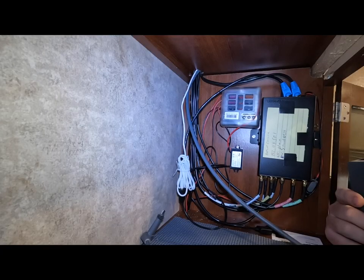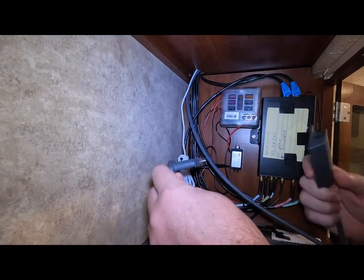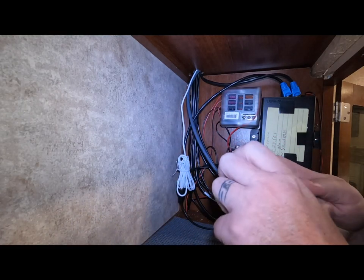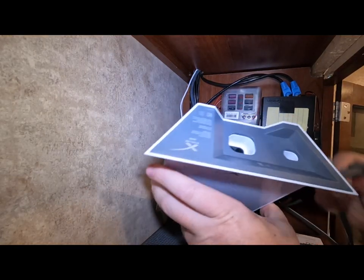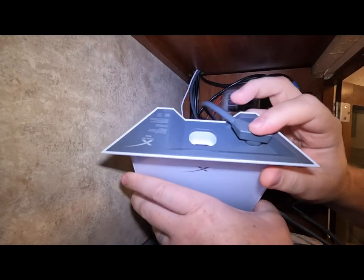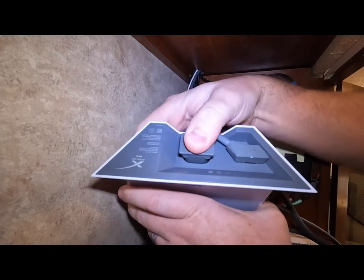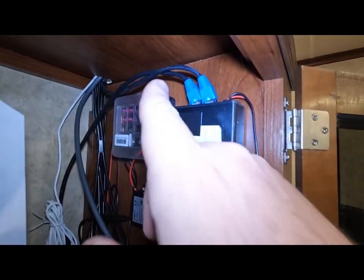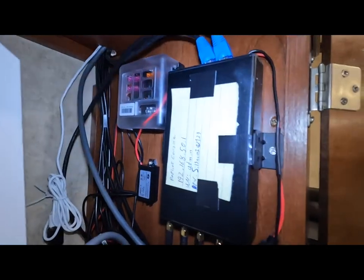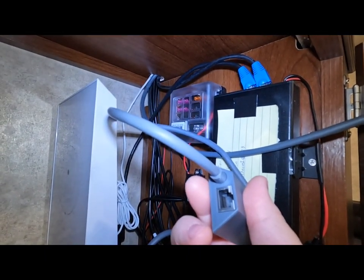Let's go get this router installed. To round out this installation, I'm going to take the cable that's run up to the roof and plug it into my Starlink Ethernet adapter, then plug it into the bottom of the Starlink router. I'm going to take my power cord and plug it into the Starlink router as well. Then all I have to do is run an Ethernet cord from my PEPWave to the bottom of my Starlink Ethernet adapter.